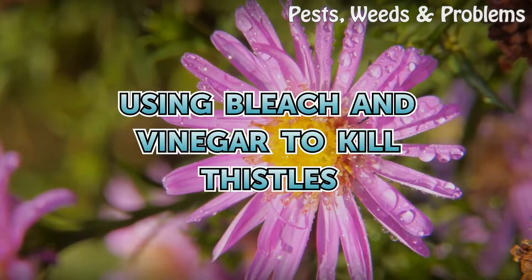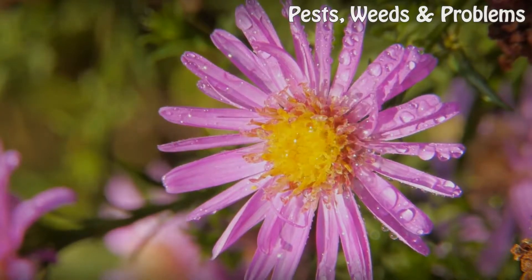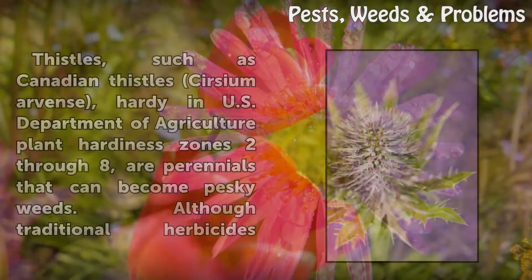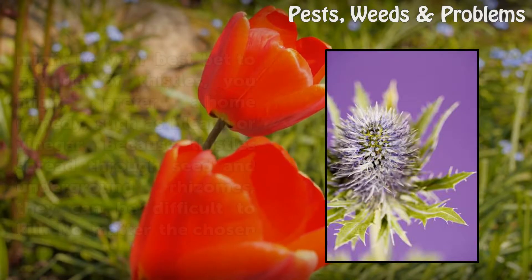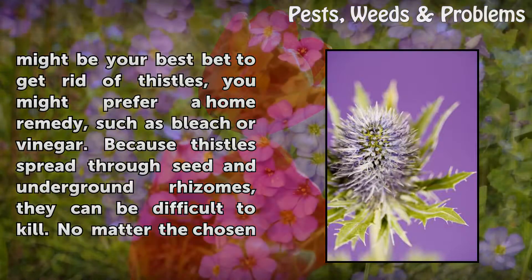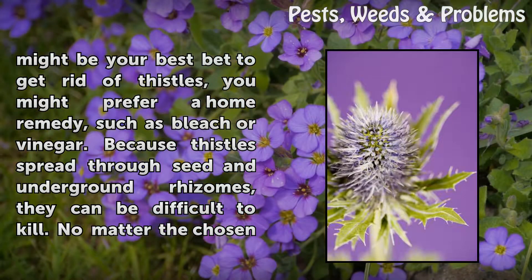Using Bleach and Vinegar to Kill Thistles. Thistles, such as Canadian thistle Cirsium arvense, hardy in U.S. Department of Agriculture Plant Hardiness Zones 2-8, are perennials that can become pesky weeds. Although traditional herbicides might be your best bet to get rid of thistles, you might prefer a home remedy, such as bleach or vinegar.